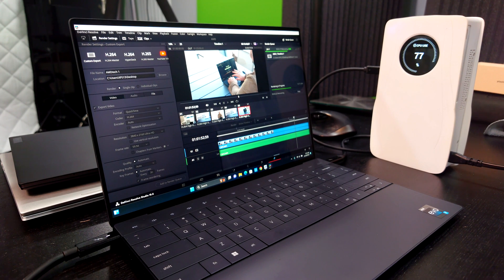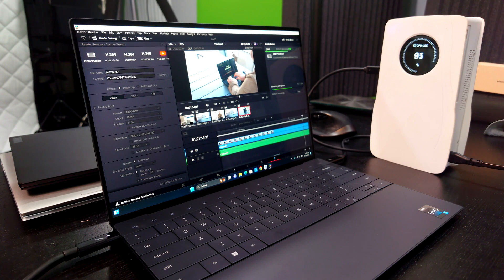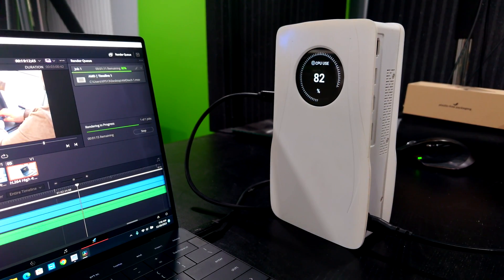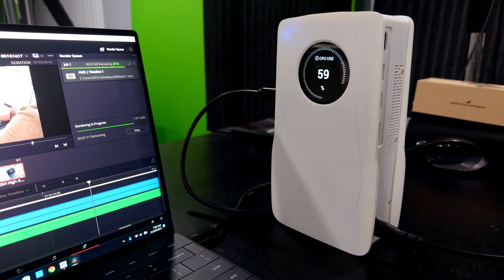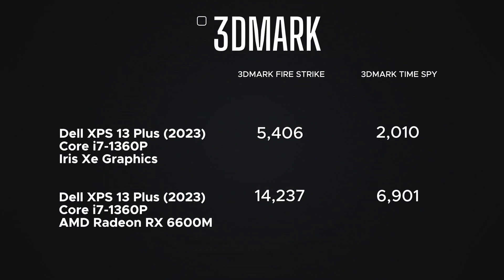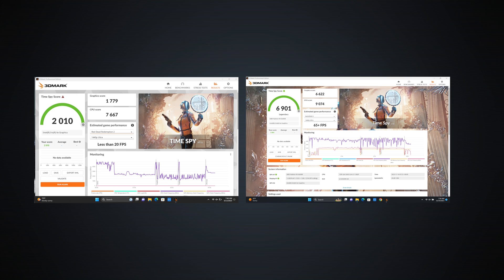To test this out I connected it to the Dell XPS 13 Plus, which has the Core i7-1360P with integrated Iris Xe graphics — quite frankly not very good for gaming. This really paid off: the Time Spy score went from 2010 to 6901, and the Fire Strike score went from 5406 to 14,237. That's pretty significant, meaning improved gaming, improved video editing, and better graphics performance overall when connected to this eGPU dock.